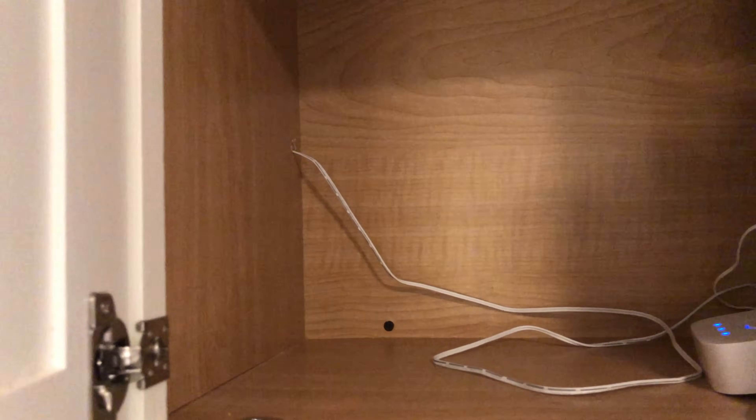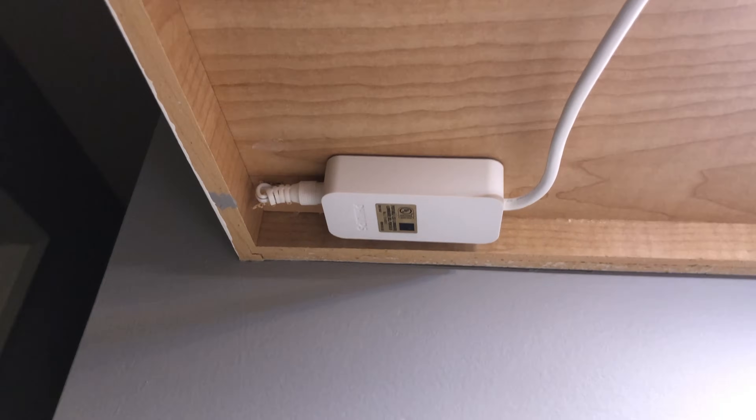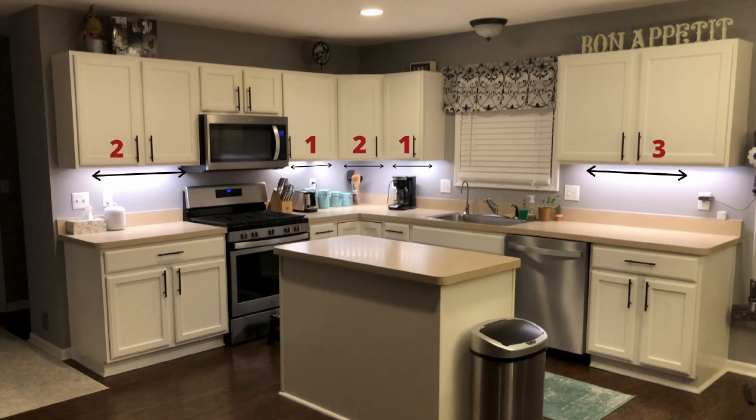The first step will be to determine where your power cable is going to be. I have an outlet right on top of my microwave, so I drilled a hole and routed the wiring through the cabinet all the way down on one side. You can see the little control module — I mounted it right at the bottom of the cabinet, and that was my starting point for the LED strips. The next step is to determine how many sections of the Philips Hue strip you need under every cabinet.